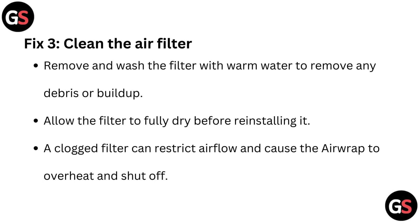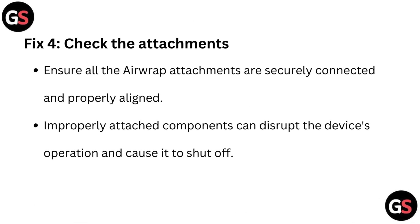Fix 3: Clean the air filter. Remove and wash the filter with warm water to remove any debris or buildup. Allow the filter to fully dry before reinstalling it. A clogged filter can restrict airflow and cause the Airwrap to overheat and shut off.